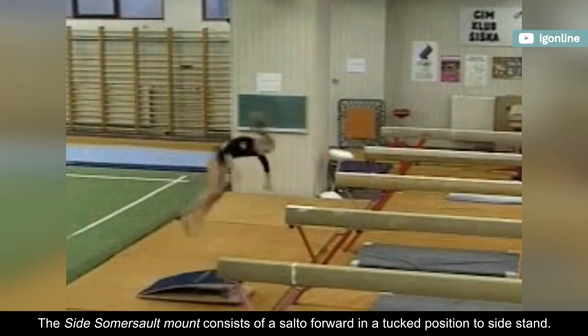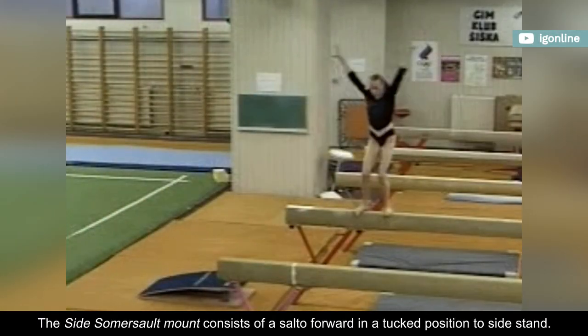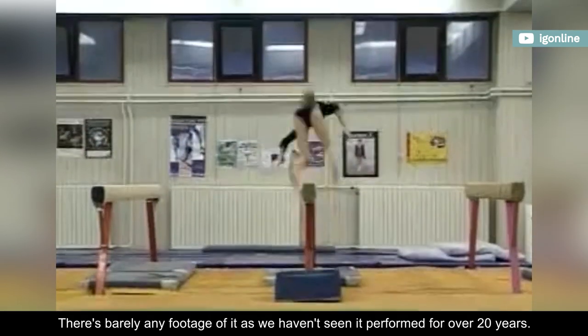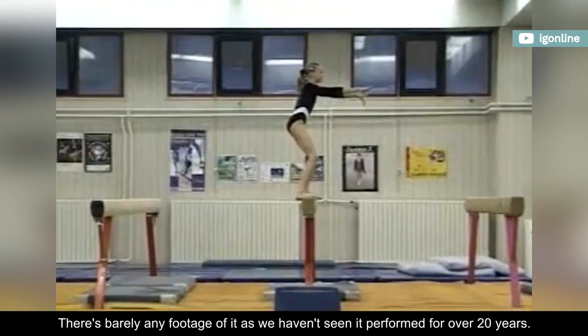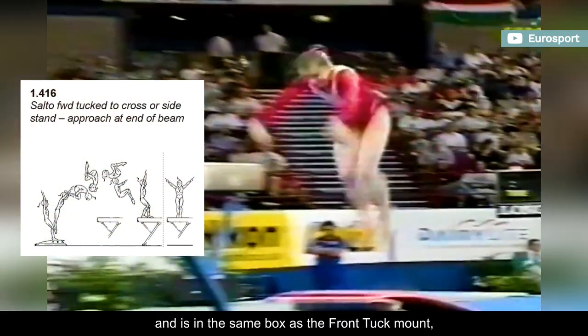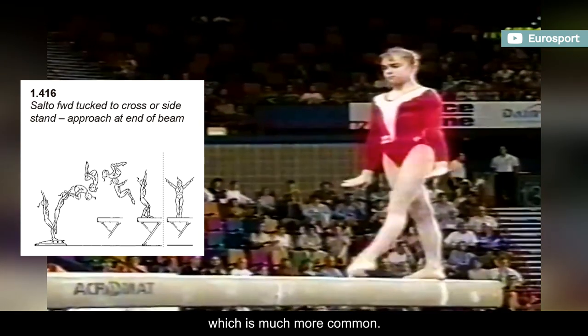The side somersault mount consists of a salto forward in a tucked position to side stand. There's barely any footage of it as we haven't seen it performed for over 20 years. It carries a D rating in the current code and is in the same box as the front tuck mount, which is much more common.